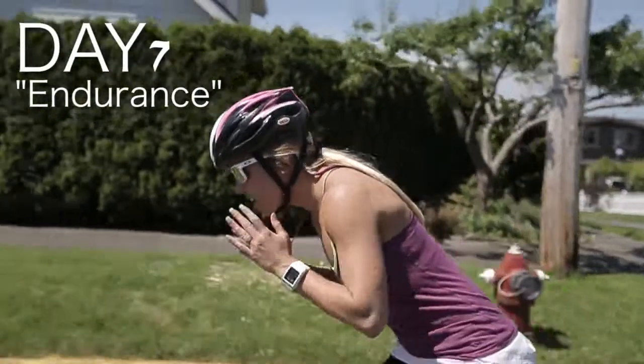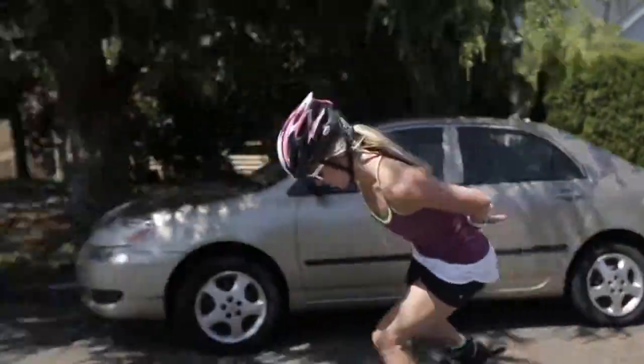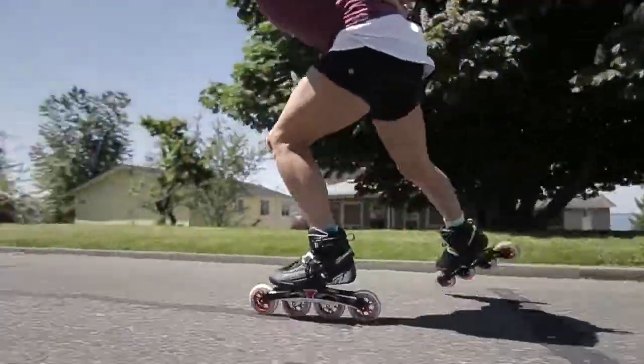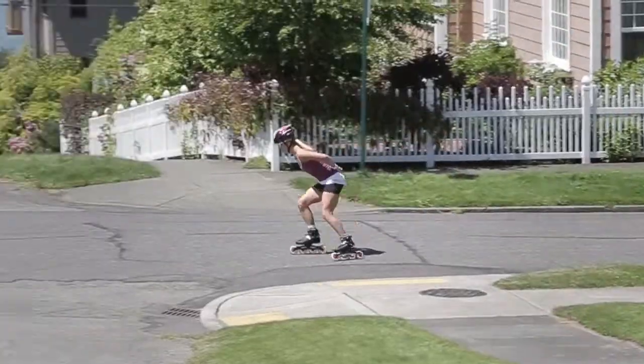Day seven is endurance day. I'm going for a two hour skate. All I'm focusing on is my breathing and my technique. Remember, throughout this entire training process, that training for a marathon is just as fun as finishing one.